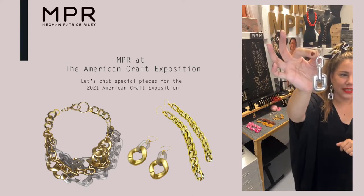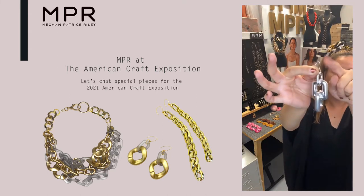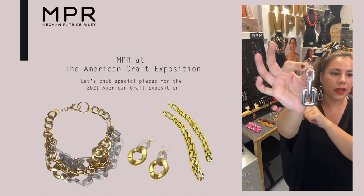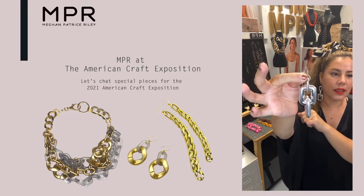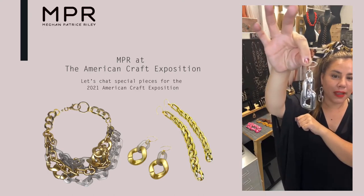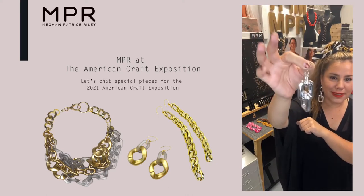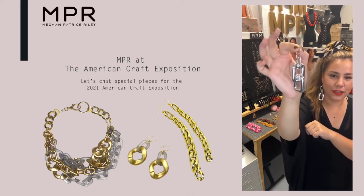So these ones I did on a sterling silver ear hook, and then just playing with shapes. Every time I look at these, I think about Mylar balloons and Jeff Koons and childhood and just playfulness.